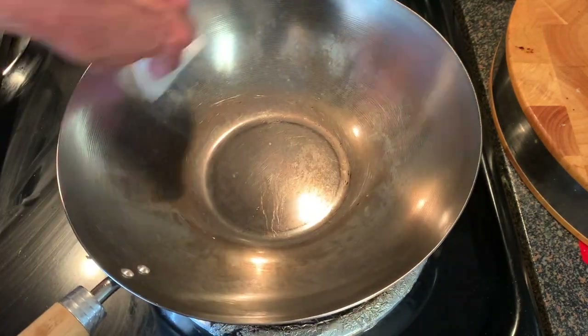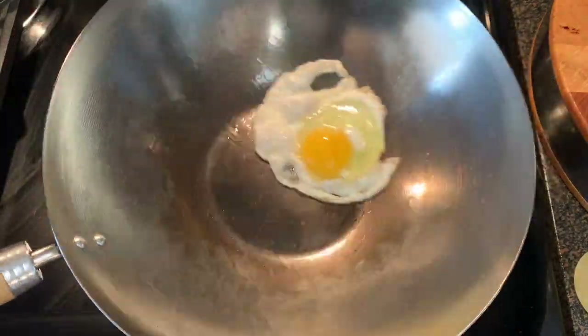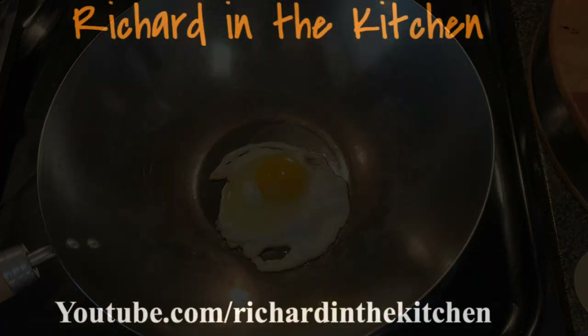This is an easy process and doesn't take long at all. And that's how you season a wok in less than five minutes. Thanks so much for stopping by — leave a comment, I'll answer every one of you. But until next time, as always, bye bye y'all.